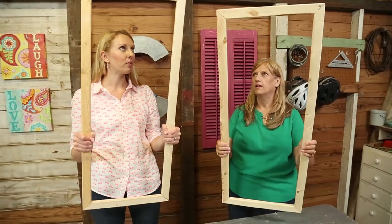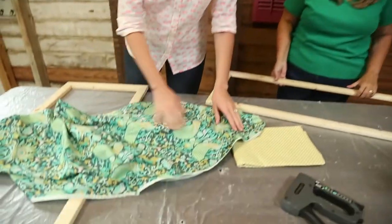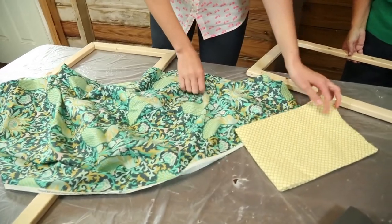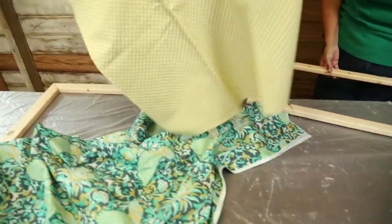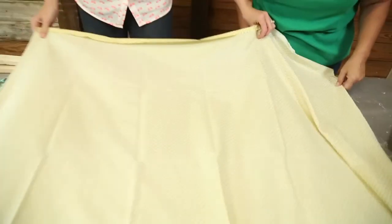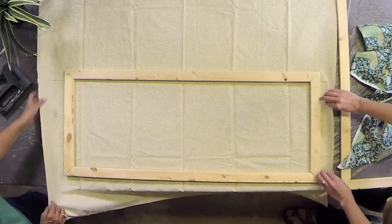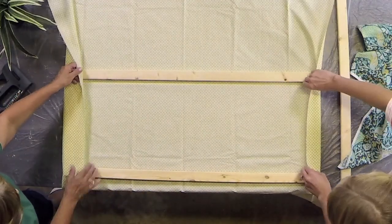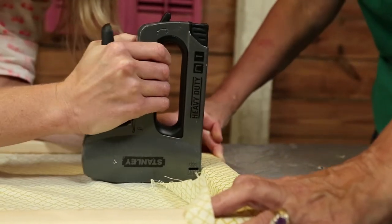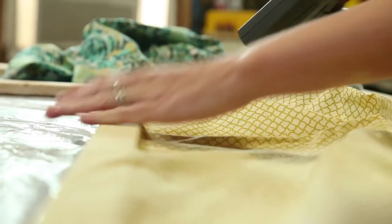Now we have our frames. Now we need to square the fabric with the frame. This step is key because if the pattern is lopsided, it can give the impression that the panel isn't straight when it's on the wall. We're starting on one of the shorter sides and stapling the fabric into place on the side of the wood rather than its face, so that the staple heads don't scratch the wall.